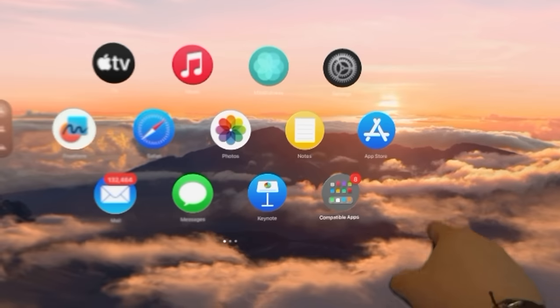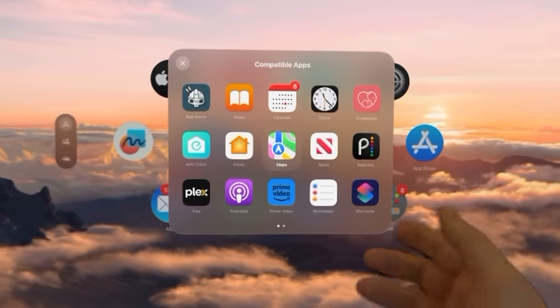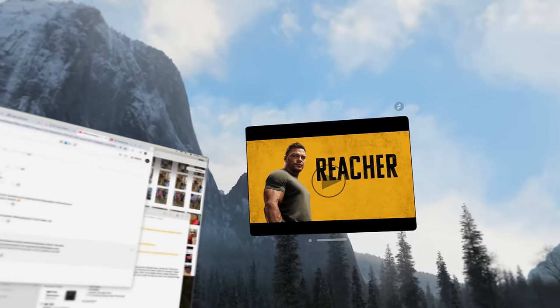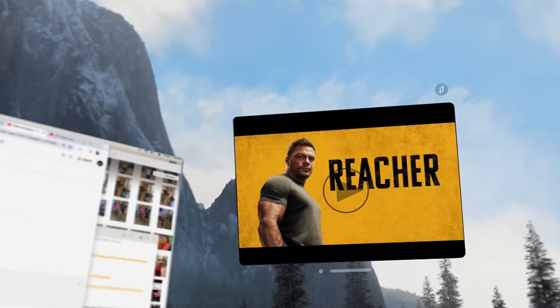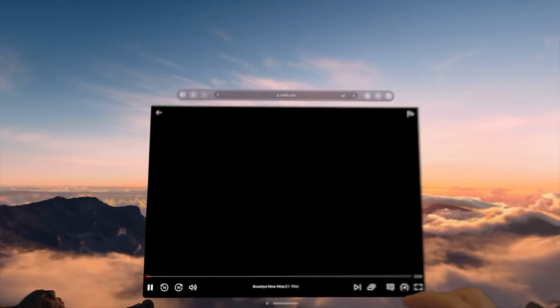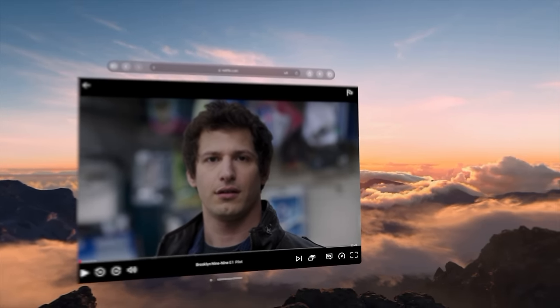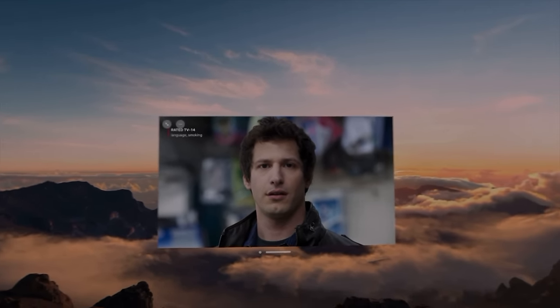Some apps have still not been optimized — so much so that Apple puts them in their own special folder on your home screen, separate from the rest of the visionOS apps. One of the biggest is Amazon Prime Video, which is literally just the iPad app with big black bars on the top and bottom, which kills the experience a little. What's worse, some apps are relegated to the browser — Netflix being the prime example. It would really behoove Apple to get more of these big media companies to develop apps for Vision Pro to make it the media powerhouse it could be.